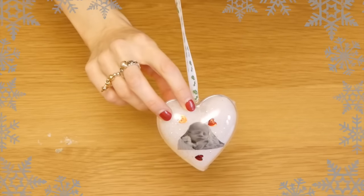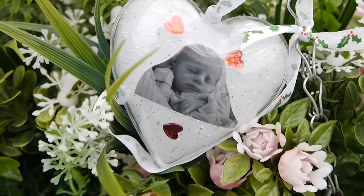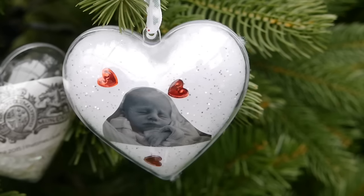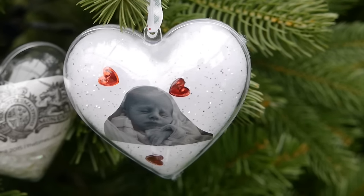So this is how my photo bauble turned out. It might be a nice thing to get the kids involved in — they could give them as presents to grandparents perhaps — but you could really put anything you like in them.